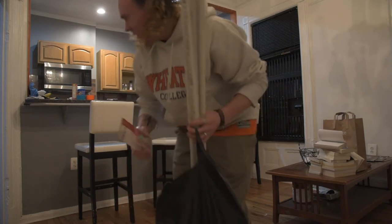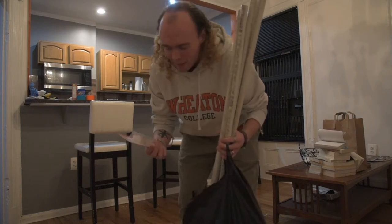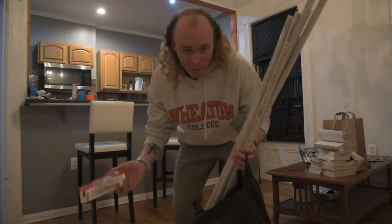So we're going to see how that goes. I think this was all like 35 bucks for all this stuff. You might be able to get it cheaper, especially if you don't live in New York City.